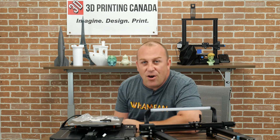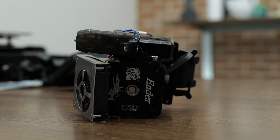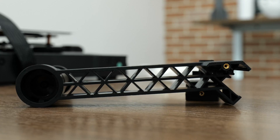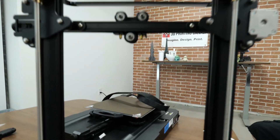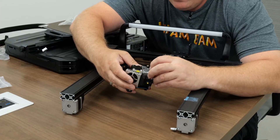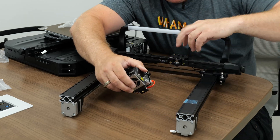Alright guys, now that we've got all the contents laid out on the table — which, to be honest, isn't very much compared to the original Enders and what you used to have to do to build them, which still wasn't a lot — the first thing we'll do is have Jaren zoom in on the head here so you guys can take a look. There are screws here on the side of the head: one, two, three. We're gonna have to mount the head to this plate.